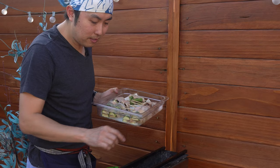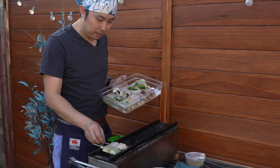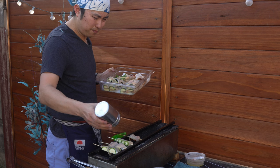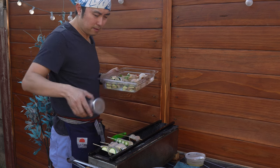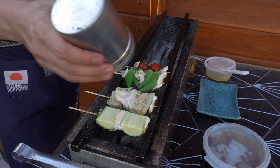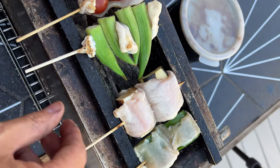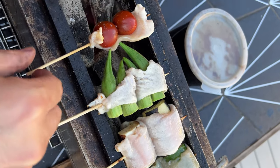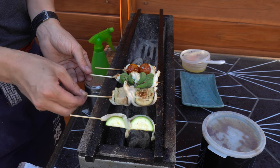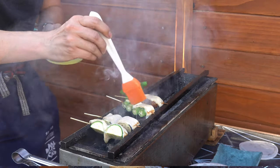I've got the binchotan here going nice and hot. Let's go ahead and get these chicken wrapped veggies onto the grill — got zucchini, eggplant, okra, and tomato. Sake and salt onto the chicken, and sake on the bottom side as well, plus some salt.